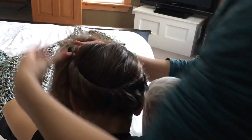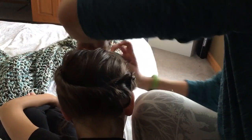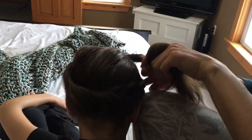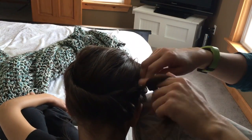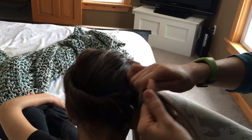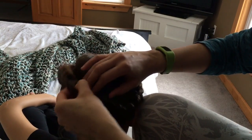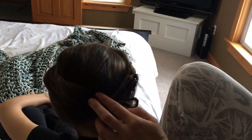I'm hoping this works — I might have to redo this video if it doesn't. You just keep going around the whole head, then when you get to the top you incorporate the front of the hair the same way. Then just do a long braid all the way around, tie it off, and bobby pin the ends under — and that's what you have.